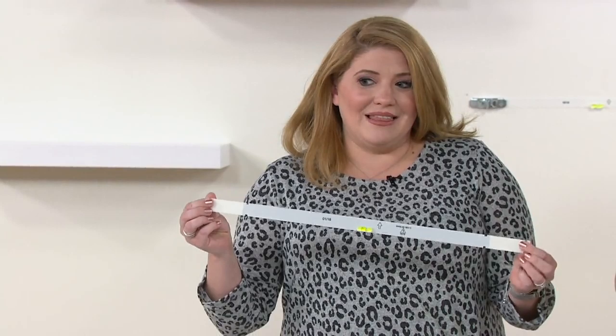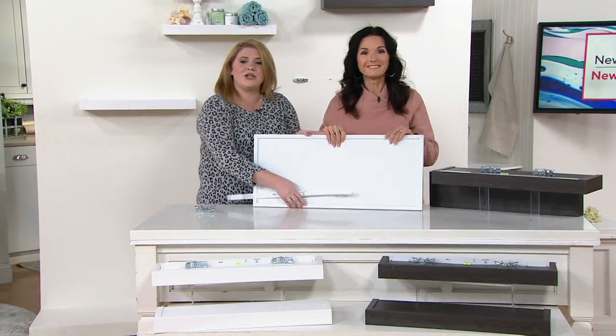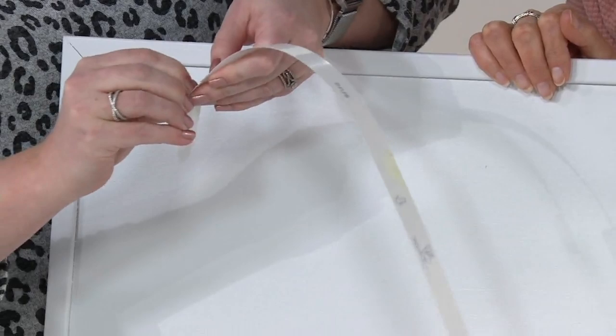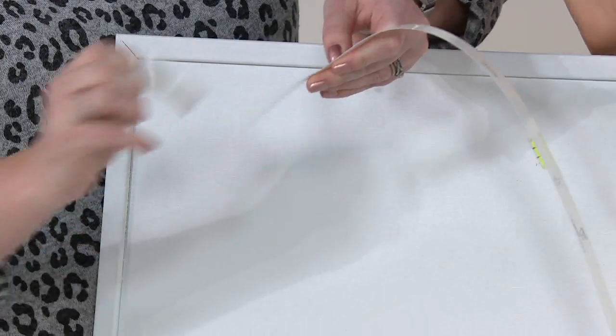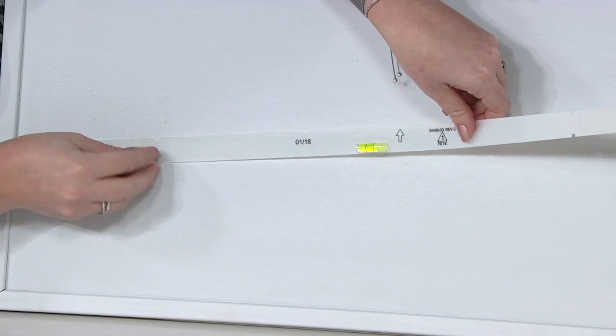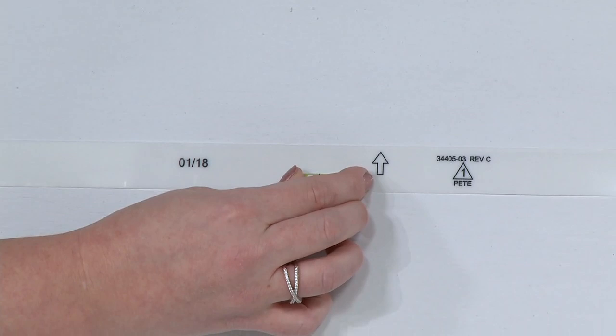I'm going to show you how to do it. You'll notice there's little sticky adhesive on the back. We're going to take off the backing pieces on our level — there are only two parts that are sticky. There's a little arrow on here, so you want to make sure the arrow is facing up. Then we're going to place the level even — place one side down, then go until the level is even.